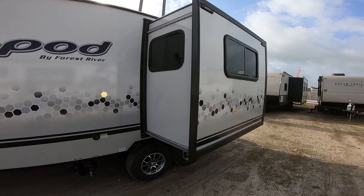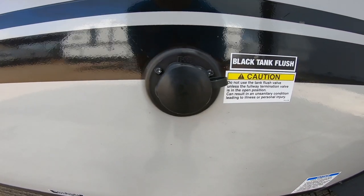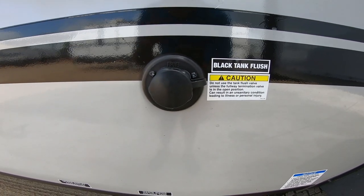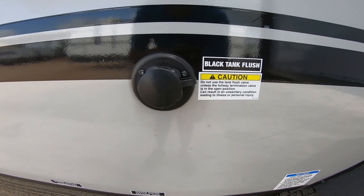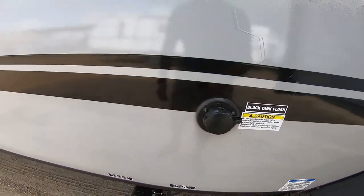Here we have the slides. This is a Schwintek system, which is really great — very reliable, low maintenance. It does have a black tank flush, so whenever you dump your black tank, you can just hook up a water hose, turn the water on, make sure your black tank is open first, and this will clean it out for you — so you don't have to do it the manual way by getting a wand down the toilet.